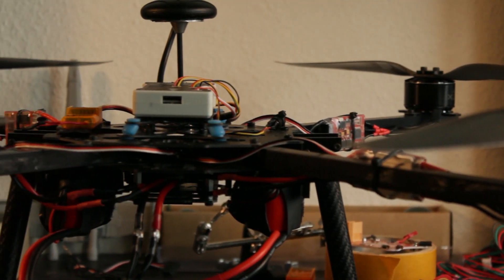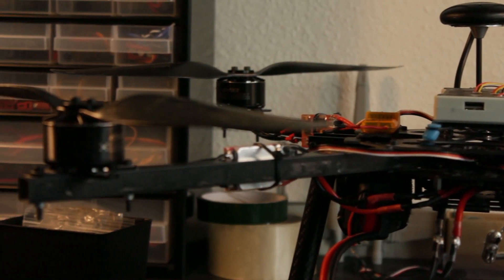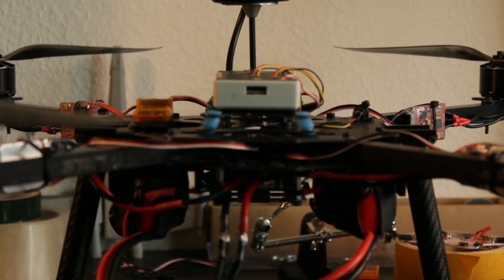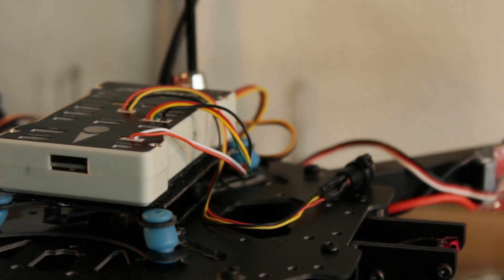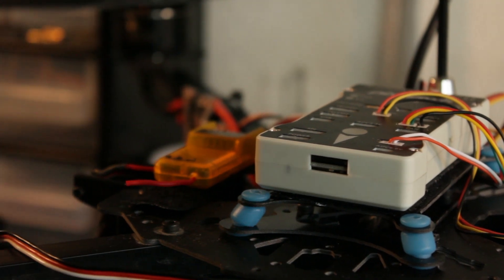Ever since I first heard about drones, I've always been fascinated by the idea that a drone could deliver packages for you. Because of the heavy regulations around drones, it will take a few years before drones will start delivering stuff to us. But since I simply can't wait, I've just decided to make my own delivery drone.